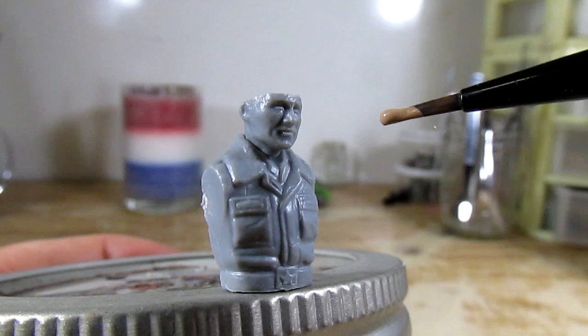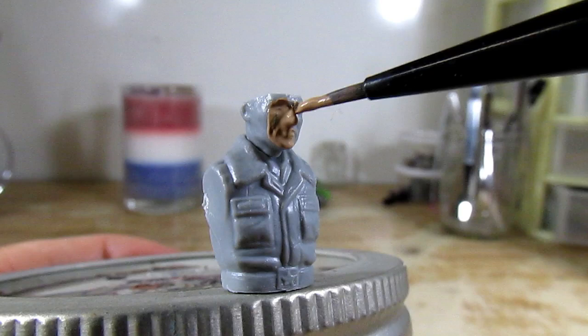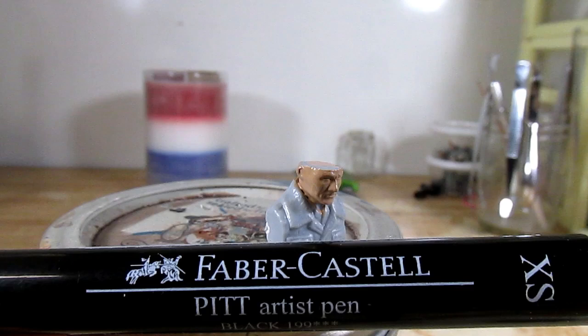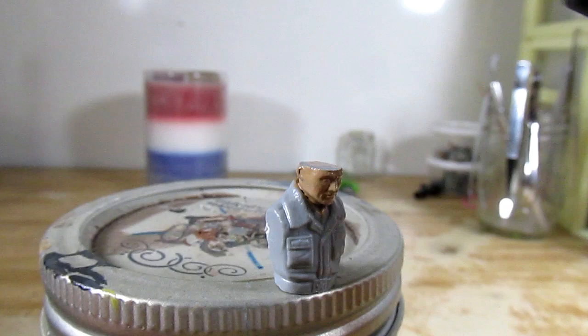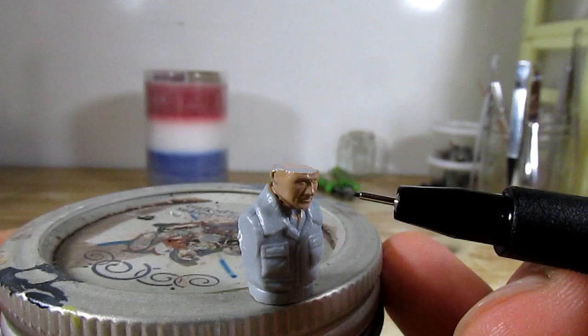I am going to start the painting process by first painting the base. I am going to use an acrylic flesh tone paint to paint the entire head. Then I am going to draw the eyes and the eyelids. What I have in my hand is a black artist pen, which is going to be used to paint the eyes and the eyelids. In my opinion, the eyes are very important, and using this pen makes it very easy for me to make those eyes.